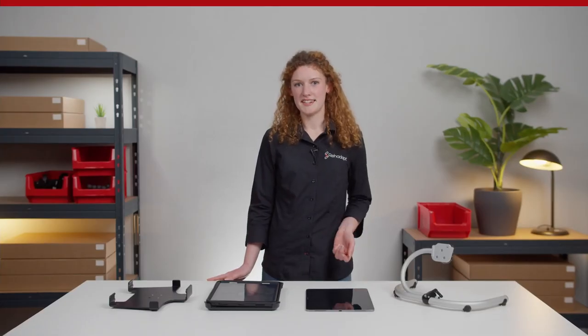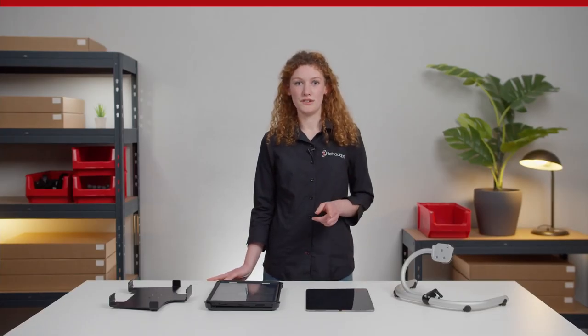For easily finding the correct match, check out our website. There you can find a table that gives you an overview of all iPads and their respective holders.